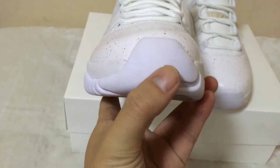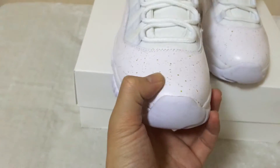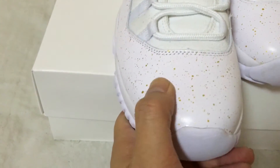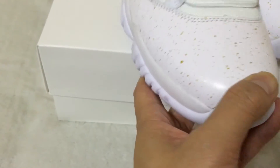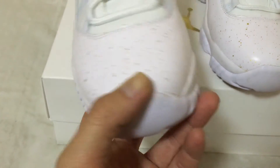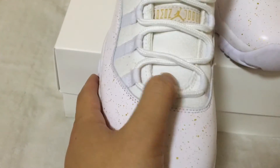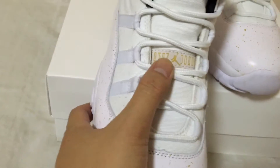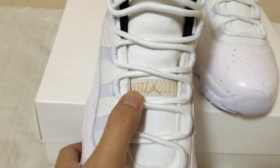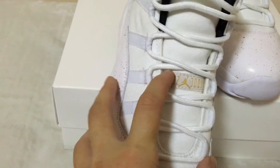As you can see, white toe box. And then the other with these gold speckles all over the shoes, all over the upper. This part has white stitching, white shoelaces, and this Jordan brand third-eye spacing. This is in gold stitching.